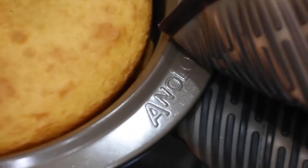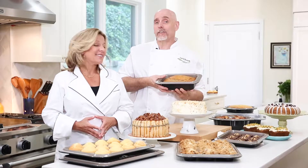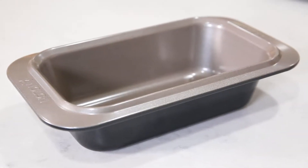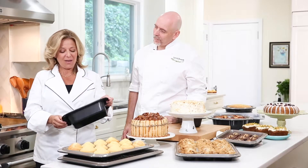I especially love these rims, which are extended into these great handles. So if I have an oven mitt on my hand, I don't dent the top of my baked goods. I really like that the pans are nonstick inside and out, and these are this pretty onyx color on the outside.